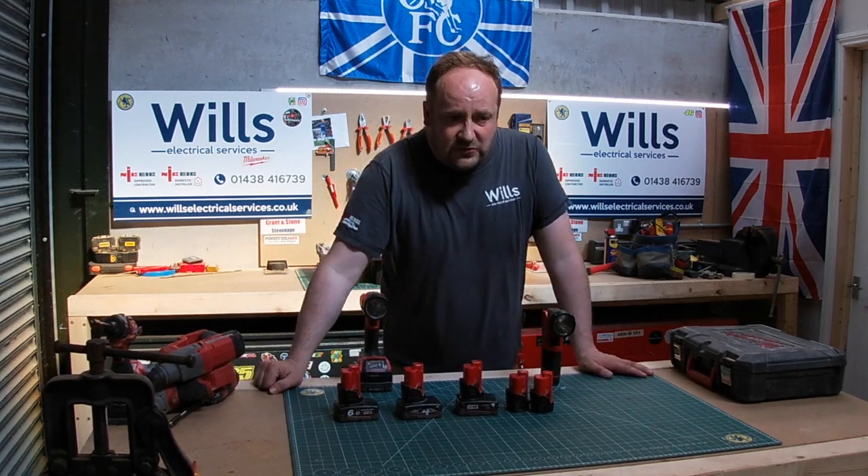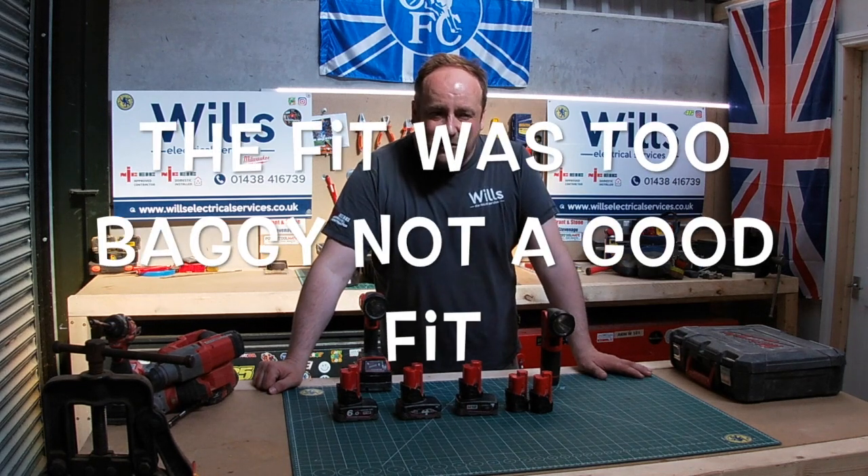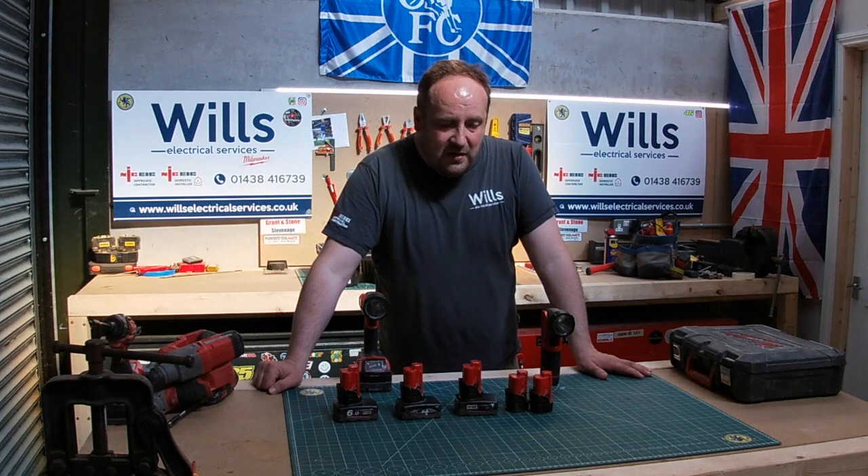I don't know about the jackets — I've not got any of the Milwaukee clothes yet. I thought about the hoodie, but one of my friends, Chris, he's got one and I didn't really like the feel of it.